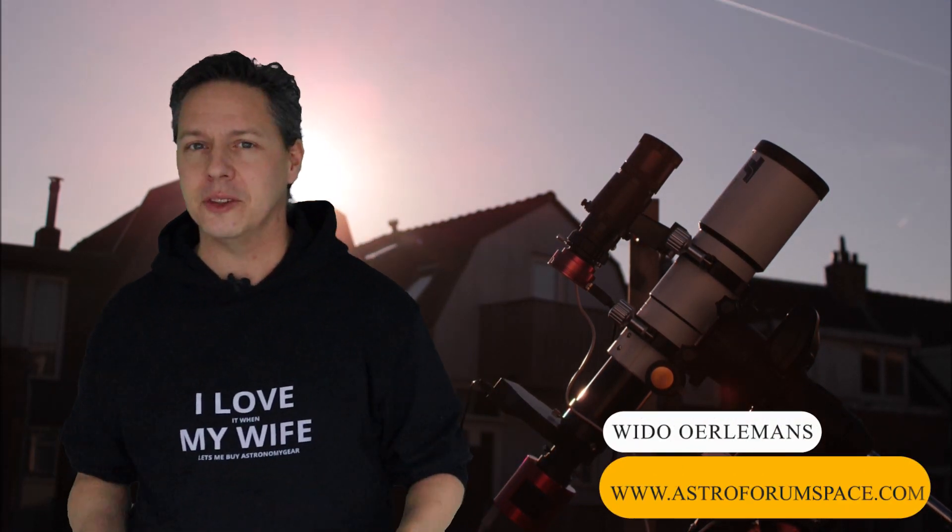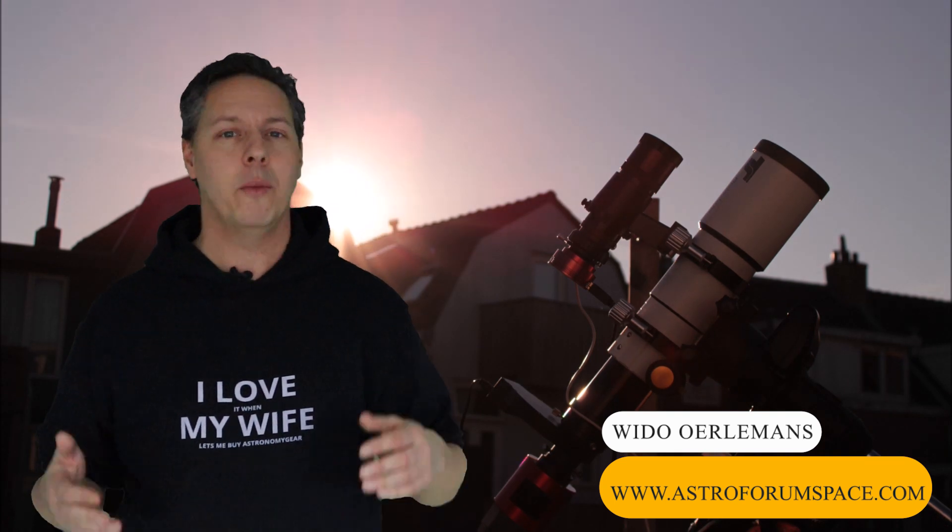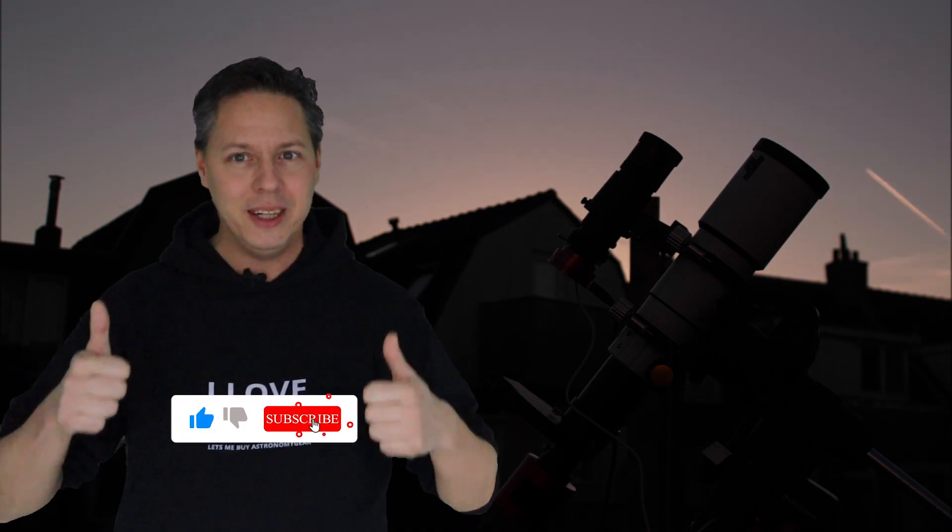Hi there wonderful person. If you're new to the channel, my name is Vido Uelemans and I'm an amateur astrophotographer living in Utrecht, the Netherlands, where I try to perform my astrophotography from a light polluted backyard. If you're interested in astrophotography please consider subscribing to my channel by clicking on my hoodie. Highly appreciated and let's move on with the video.